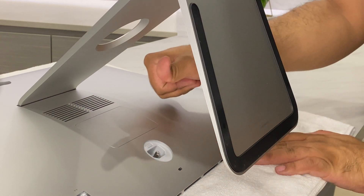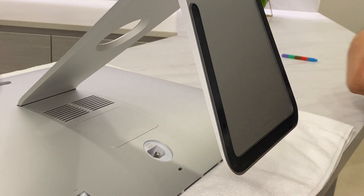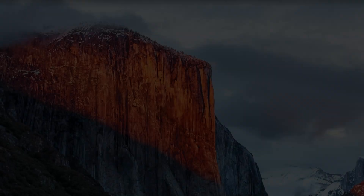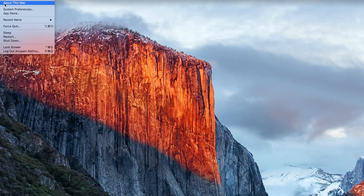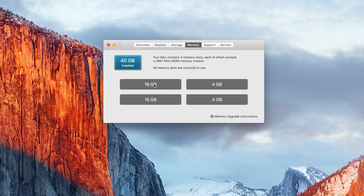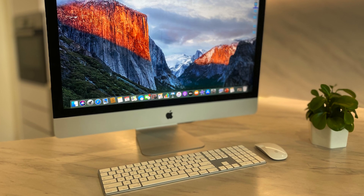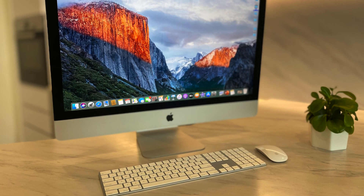You have already installed the RAM — let's power it up and check what we've got. Click on Memory in System Information, and there you can see we have 40GB of installed memory: two slots having 16GB each from the external RAM ordered from Amazon, and two more slots at 4GB each from the original Apple 8GB configuration.